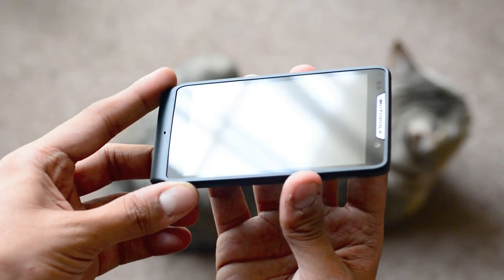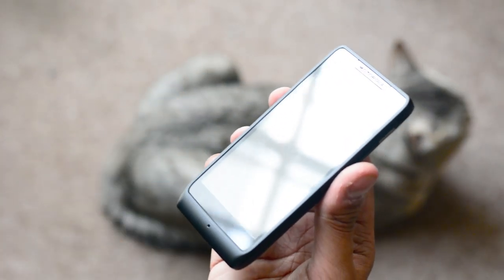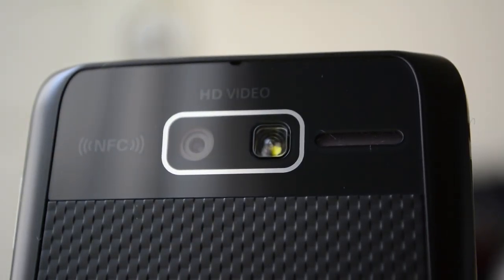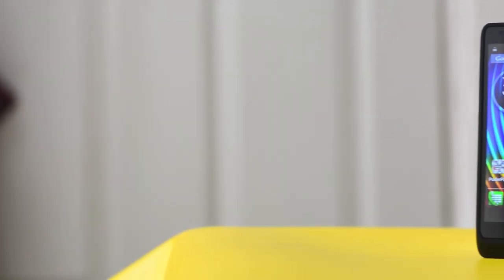Con un precio aproximado de 3,500 pesos mexicanos, el equipo se ubica en el segmento medio. El Razr D3 no es malo, pero tampoco es la primera opción de muchos usuarios, así que ya veremos cómo le va a Motorola a fines de este año.